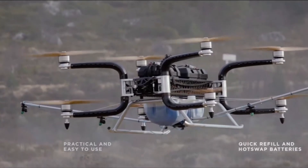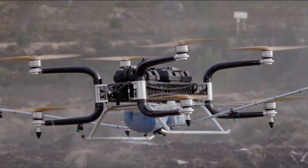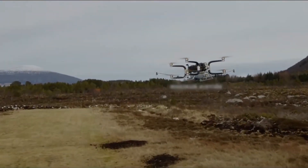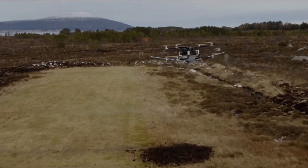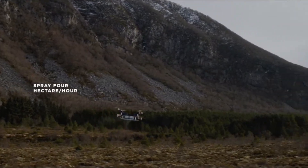Number 1: The birth of GRIF 300. Get ready for some serious innovation. The GRIF 300 was developed by GRIFON Dynamics, a pioneer in the drone industry. With a vision to push the boundaries of aerial technology, they set out to create a drone like no other — and boy, did they succeed.